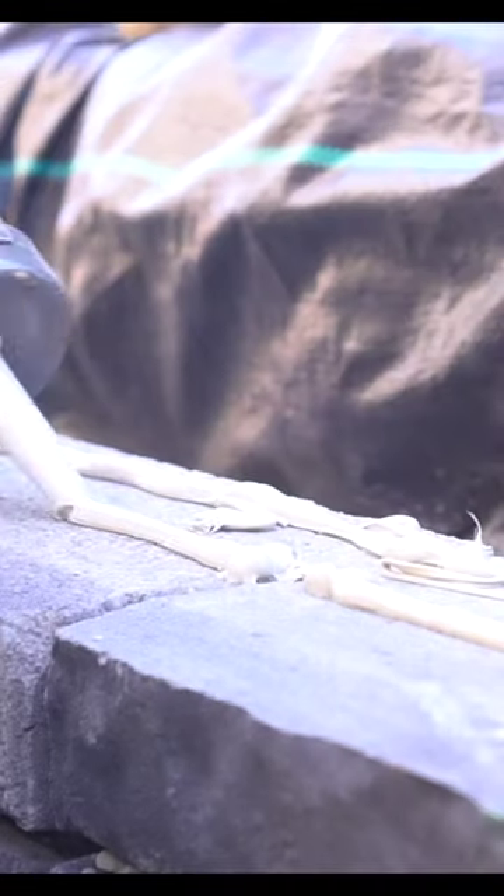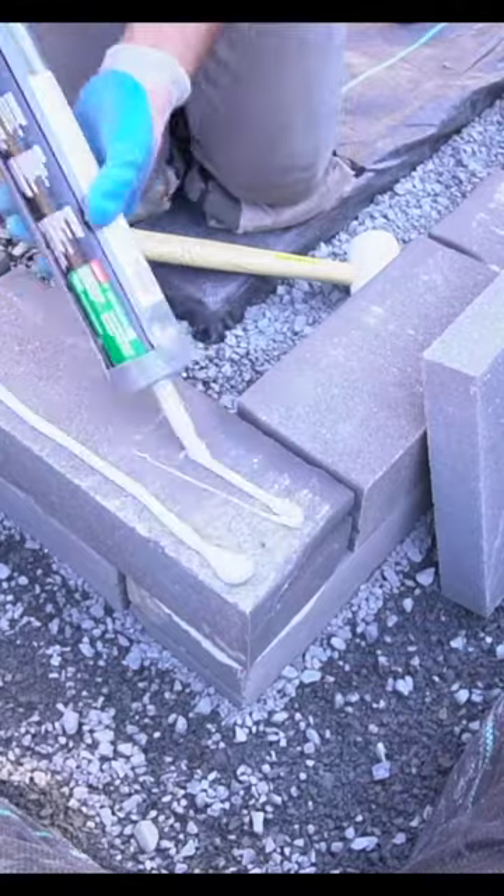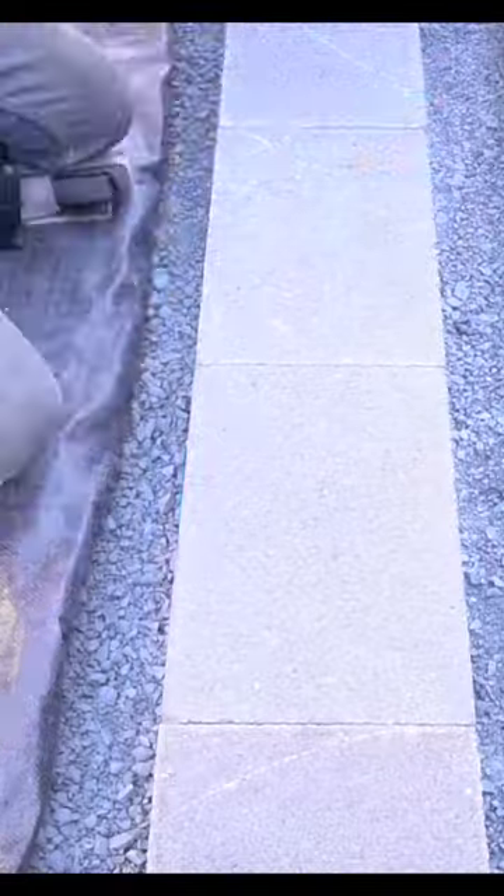The following row was installed the exact same way as I did the first but with landscape adhesive. This adhesive is specifically designed for an exterior block like this, and after I have that second row in, it's time for the top cap.